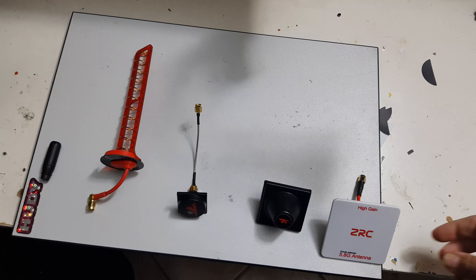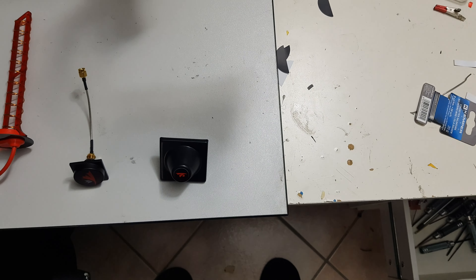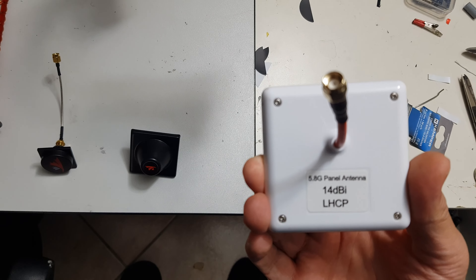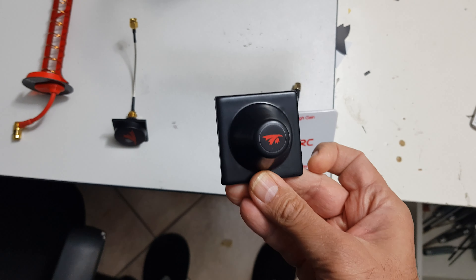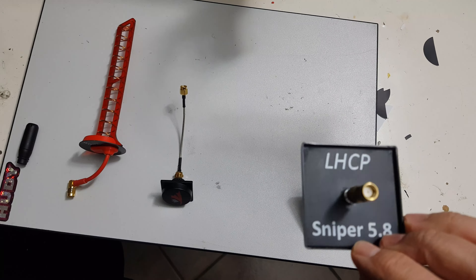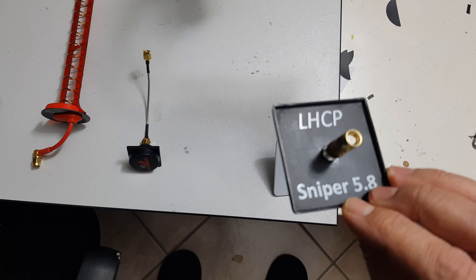From right to left we have the ZRC high gain antenna, 5.8 GHz, rated for 14 dBi gain. Then we have the TRU-RC Sniper 2 antenna, LHCP. This one is also rated for 14 dBi gain.